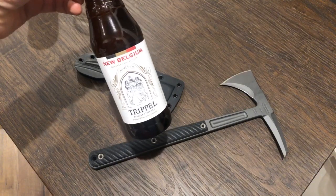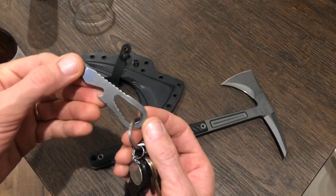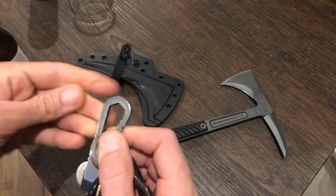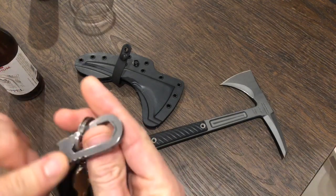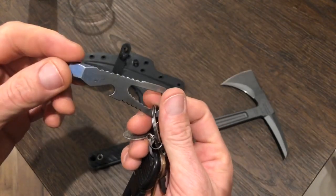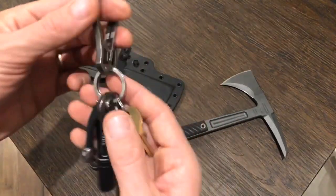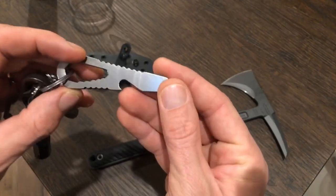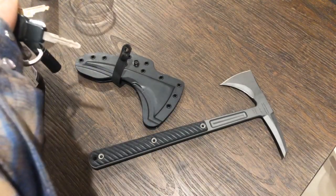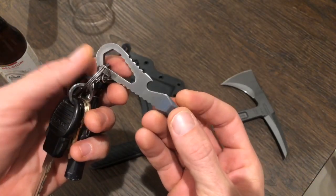It's one day after the last video. I'm again using the New Belgium Tripel, and opening it with my Atwood Imperial wrench — kind of my favorite opener. This thing has been on my keychain every single day for five years. It's blue anodized titanium; the anodization has faded a bit but it's definitely been used.